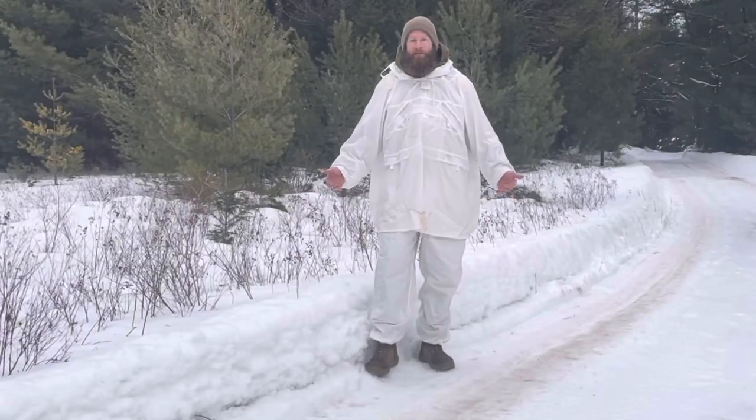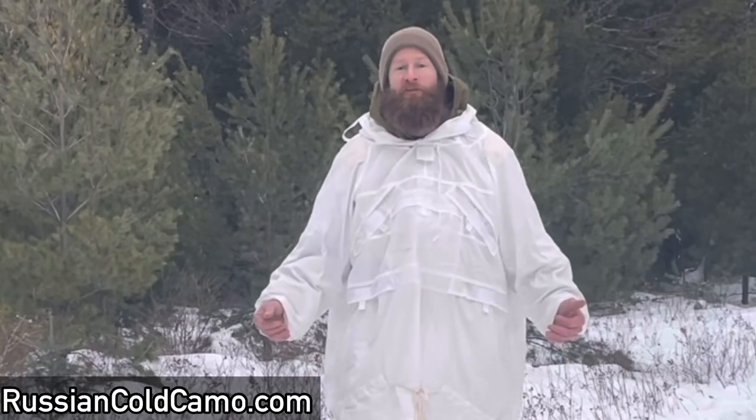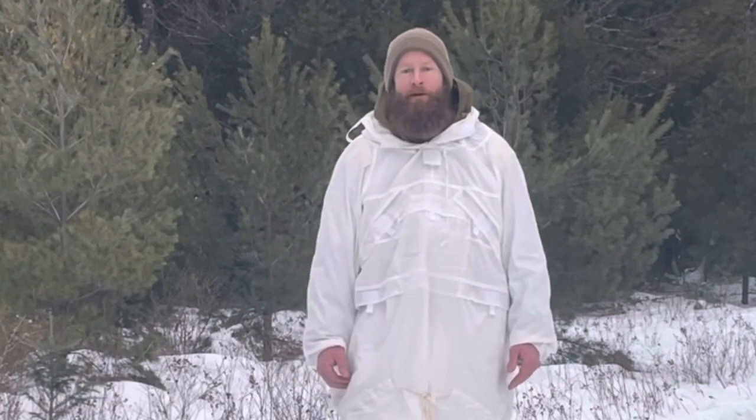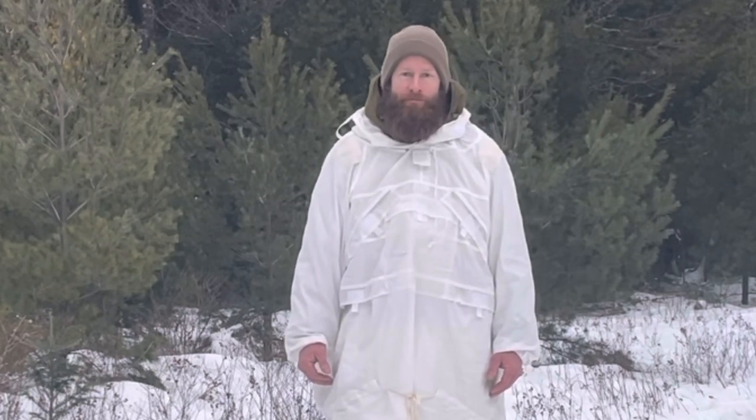There you have it guys — the 6SH-119, the winter masking suit from Russian Cold Camo. If you want to check the suit out for yourself, I'll have a link for you. Or if you have any questions, just let me know down in the comments and I'll try and help. Thanks for watching everybody, we'll talk to you soon. Cheers.